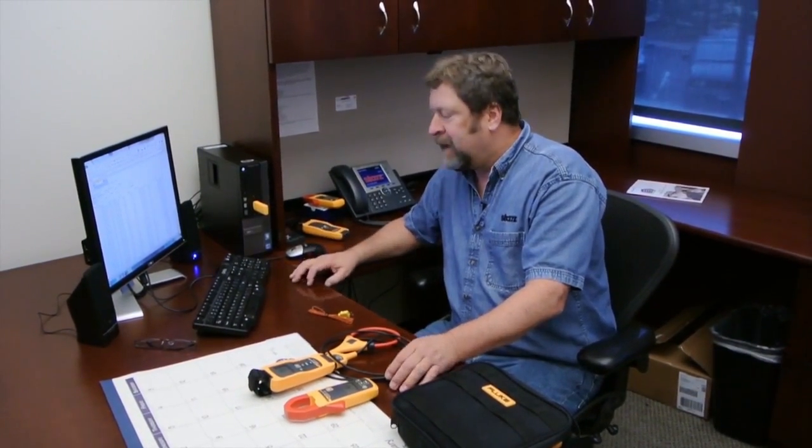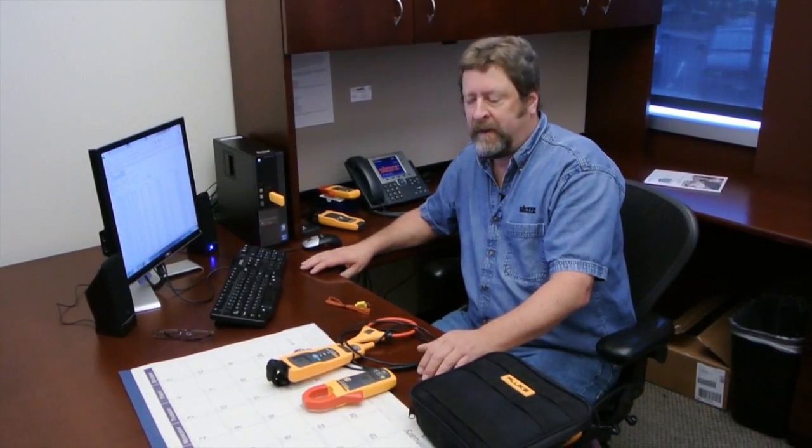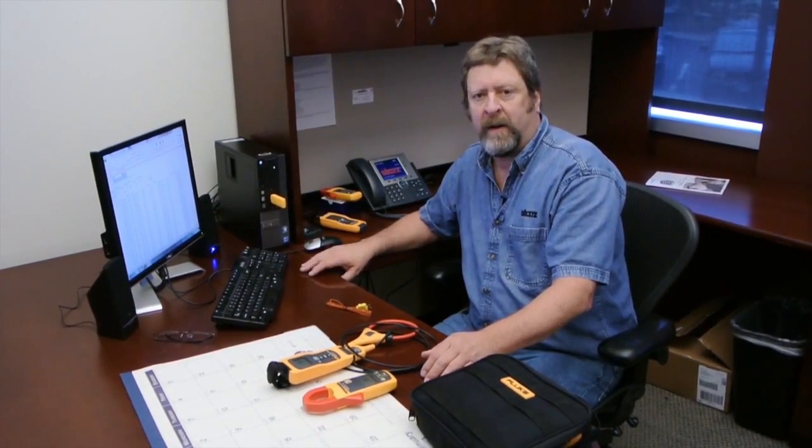This was able to prove beyond a shadow of a doubt to management that this was the issue, and I was not having to babysit the unit and tie my time up. I left this in there for a day — it took a six-hour snapshot. We had a failed condition, and we knew exactly what the cause was.